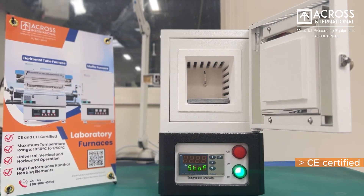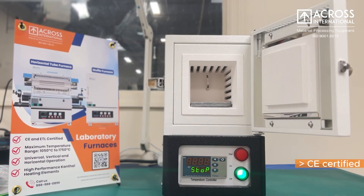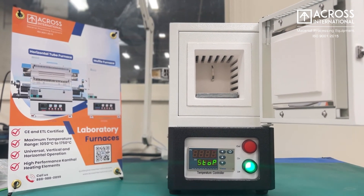All our furnaces are CE-certified and ETL-certified options for UL and CSA compliance.